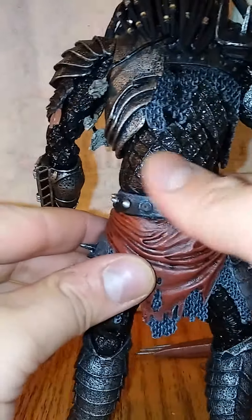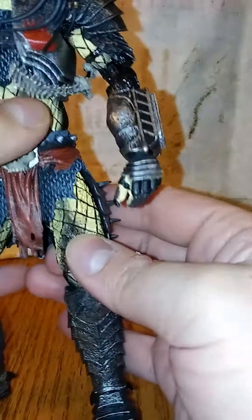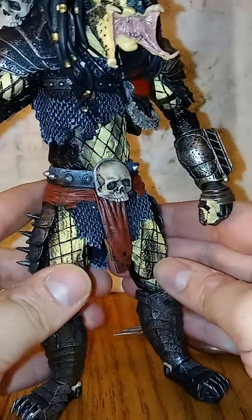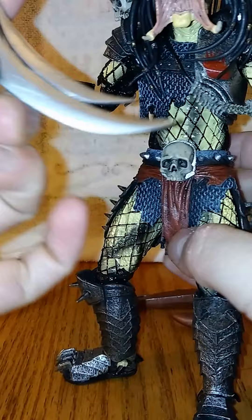It's got this kind of wet look on his back and on his arms and on his legs — like, it's crazy. And what else it came with — oh yeah, this big knife. Like, that is a big blade, man.